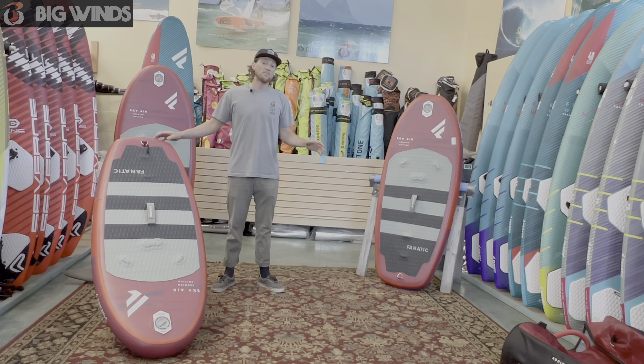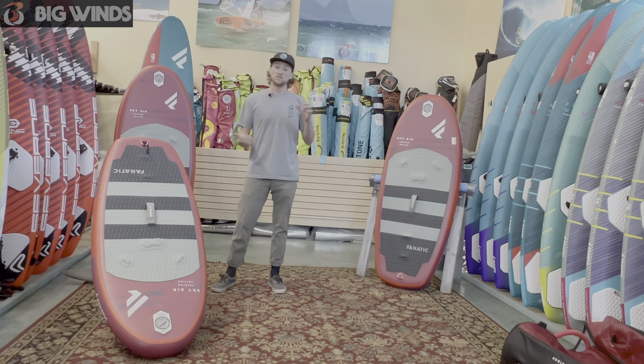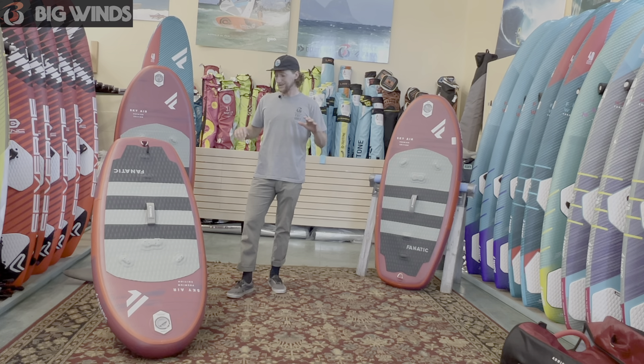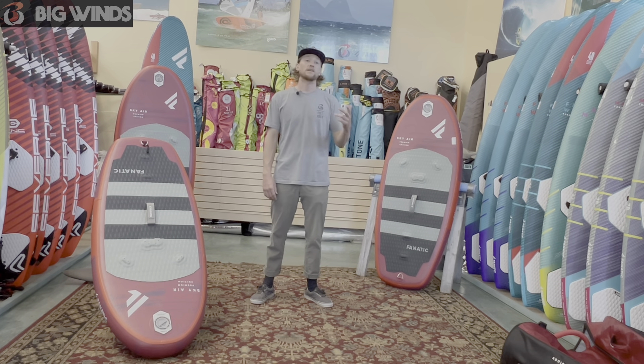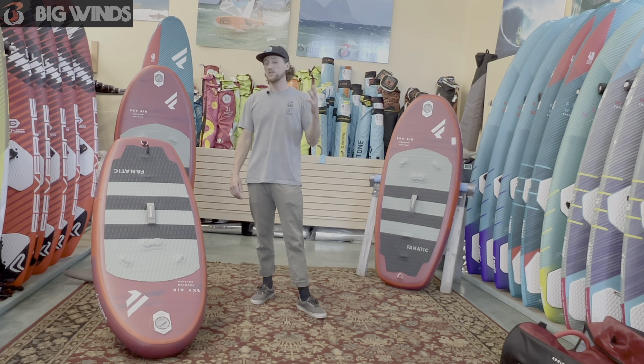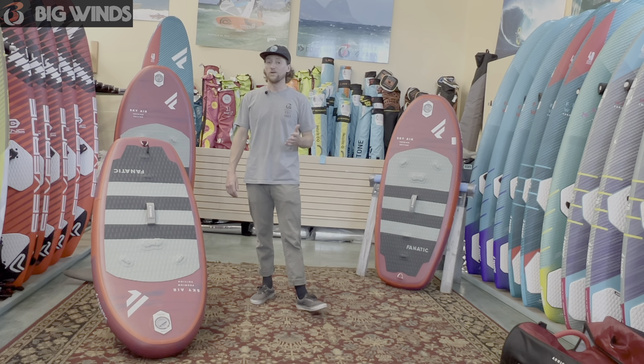They are some of the most versatile boards on the market. They can pack down into a small little bag. They're really awesome beginner boards, a family board for the kids, something super versatile — a travel board.